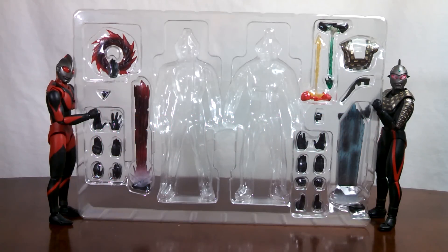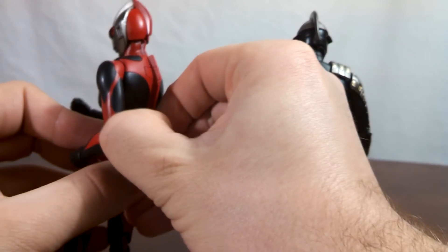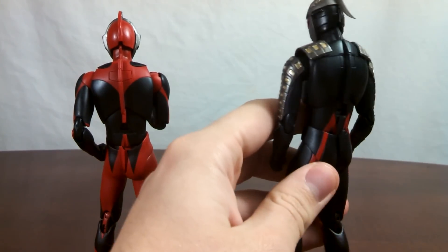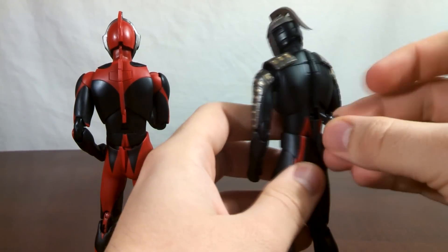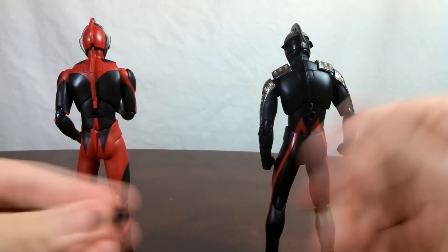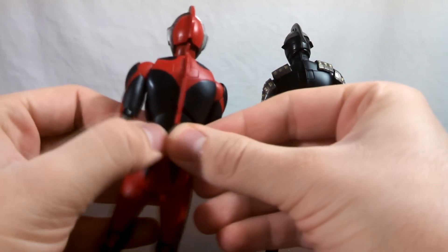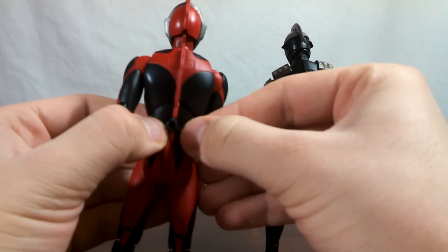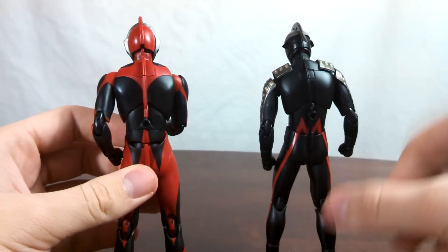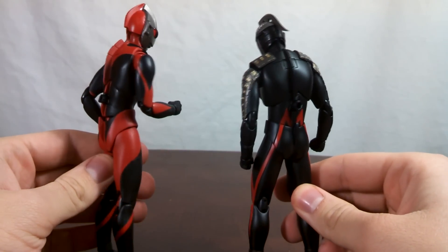This set pretty much comes with everything you would need for these two. First up, in the middle of both Ultras' backs, you'll notice there is a little piece of plastic which you can pop off very easily. In the tray, you get two replacement parts so you can plug a Tamashii Stage Act support arm into their back without having to use a claw. They're sort of a pain to go in, but once they're in, they'll stay. You'll notice there are holes now, so all you have to do is take the support arm, plug it in, and you're good to go.